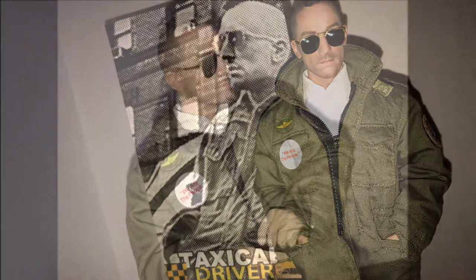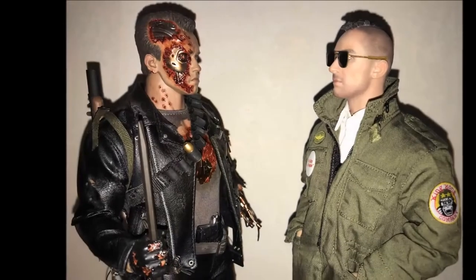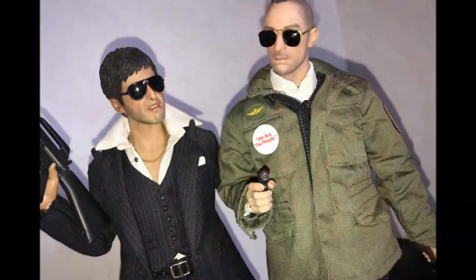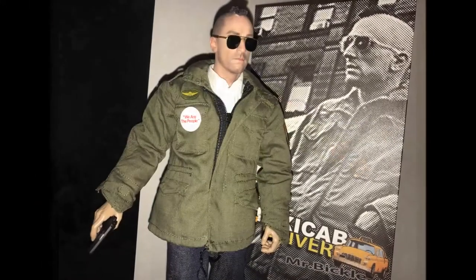Listen you fuckers, you screwheads, here is a man who would not take it anymore. Here is a man who stood up against the scum, the cunts, the dogs, the filth, the shit. Here is someone who stood up.